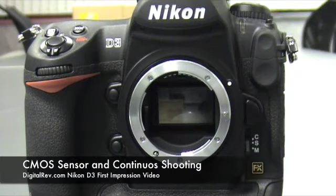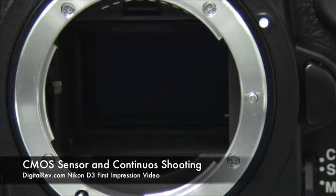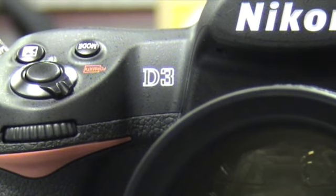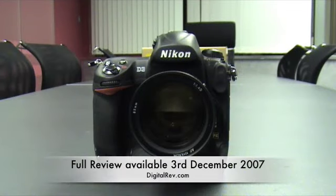The D3 has a full-frame sensor. While you may be disappointed that the CMOS only has 12.1 megapixels, Nikon more than makes up for it with a very fast shooting burst mode. Thank you for joining our video for the first impression of the Nikon D3. You will find part 1 of our hands-on review on Monday, the 3rd of December, from DigitRev — passionate about photography.